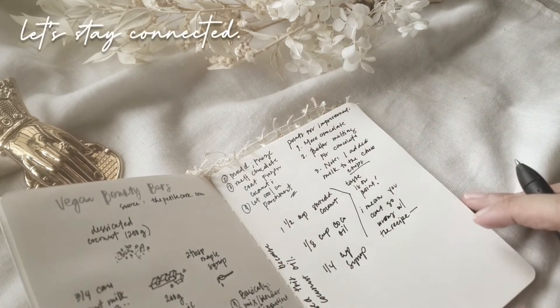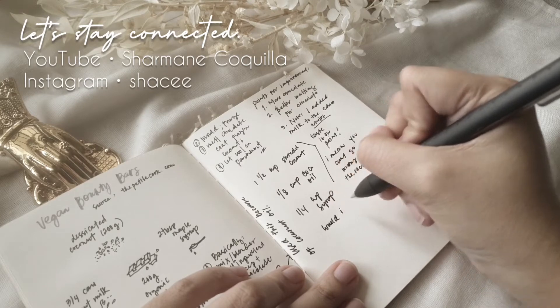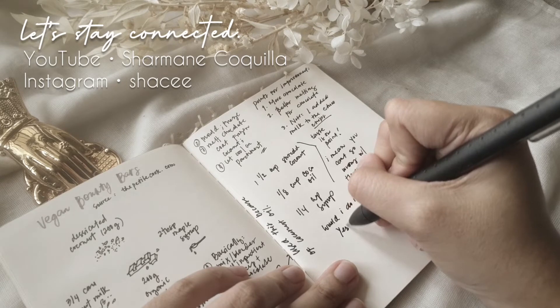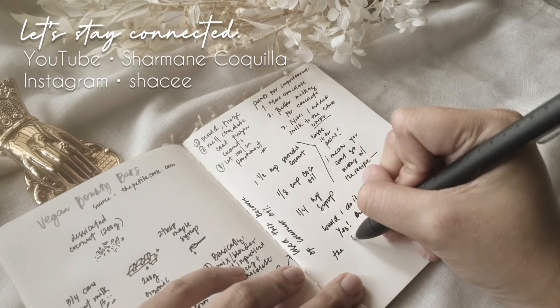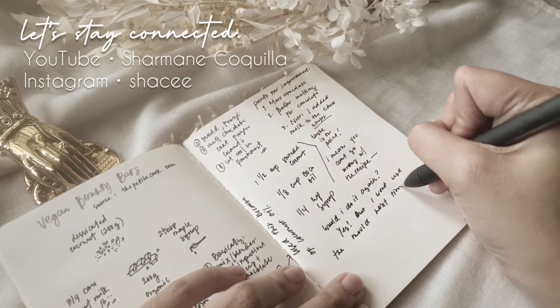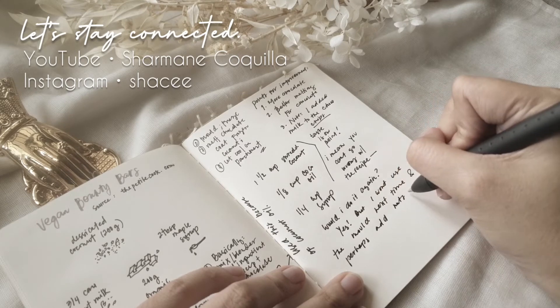Anyway guys, thank you for watching through till the end, and I hope you enjoyed this video. As I am trying to finish this first journal entry on my recipe journal on screen, let me take this time to thank you guys for being here and for watching whatever I put up on my channel. I'm truly grateful. This is one of the last few videos I'll be uploading for 2020, and I'm looking forward to sharing more for 2021.